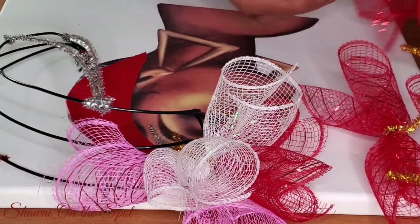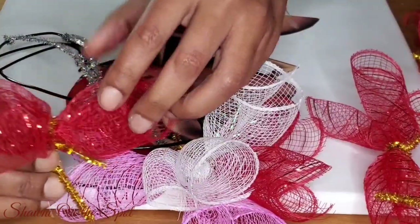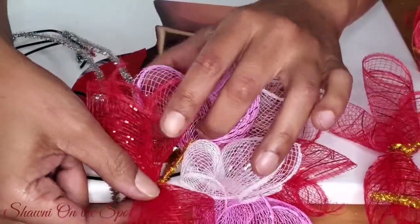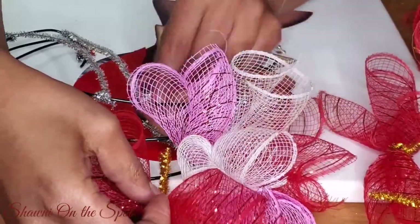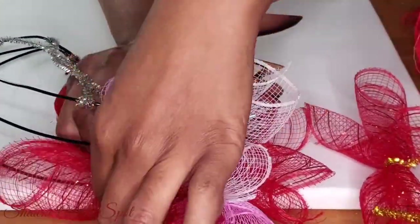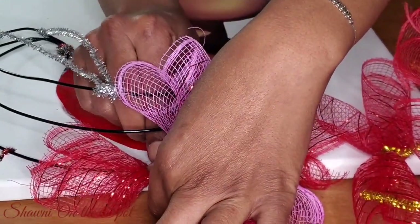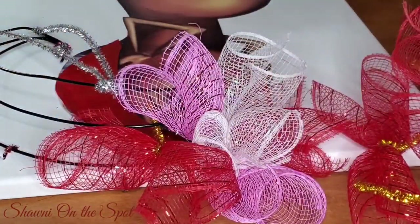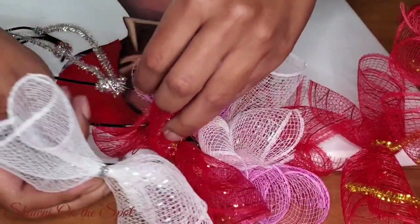I've started attaching some of the deco mesh to the wires. I'm using the motion of going under the wire and then over with the other part of the chenille stem, then twisting it — kind of like how you do a bread-bag twist tie. That twisting motion causes the wire from the chenille stem to be secured to the wire wreath form, and it is not going anywhere.